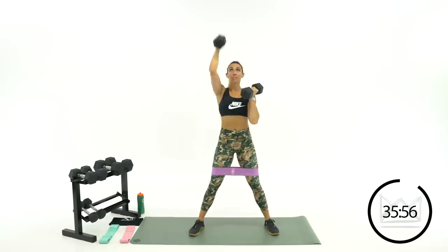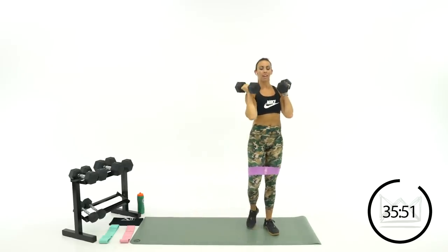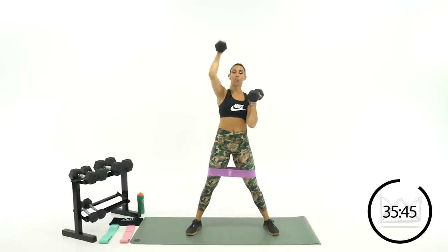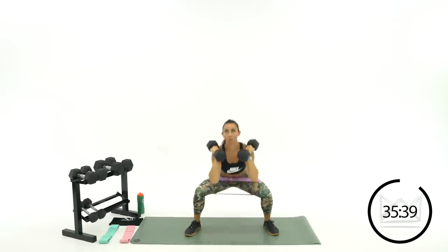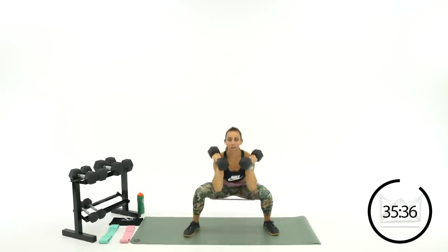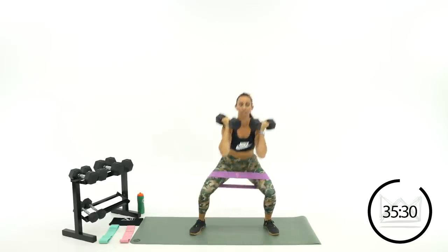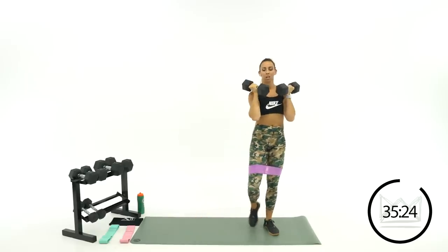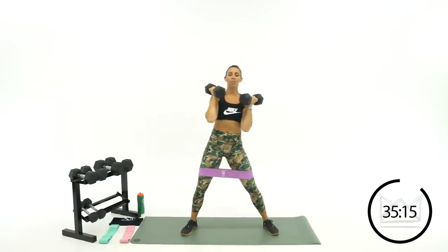Step out, squat, left arm shot — in, out, squat, shot. Keep those knees out when you sit down. That right arm is just hanging out here, giving you some resistance on that squat. Beautiful — you've got five. Give me one more: three, two, one. Rest — drop your dumbbells down.